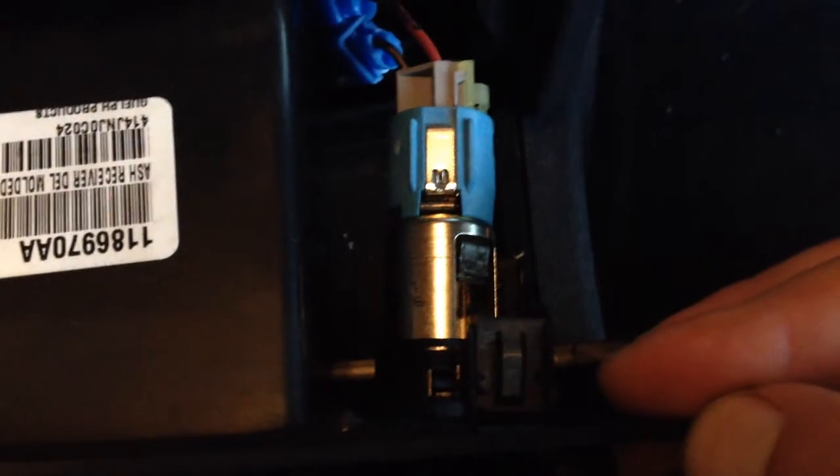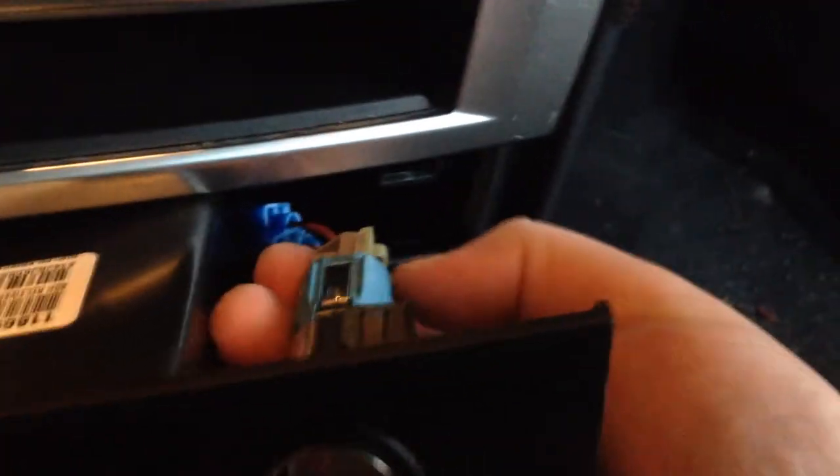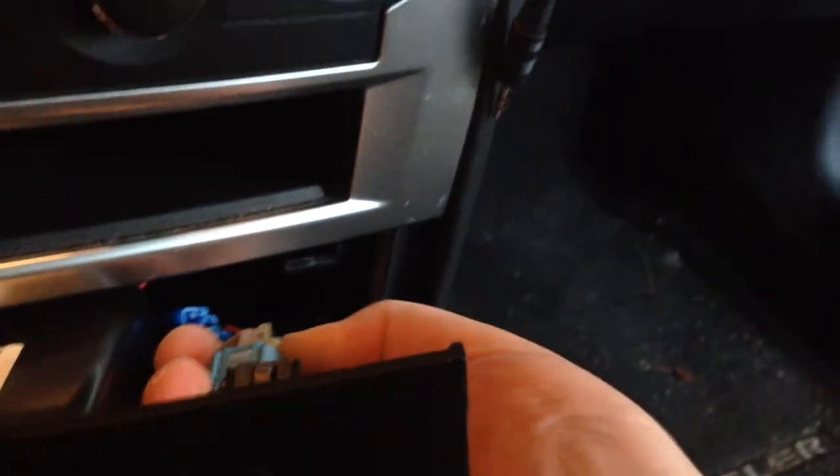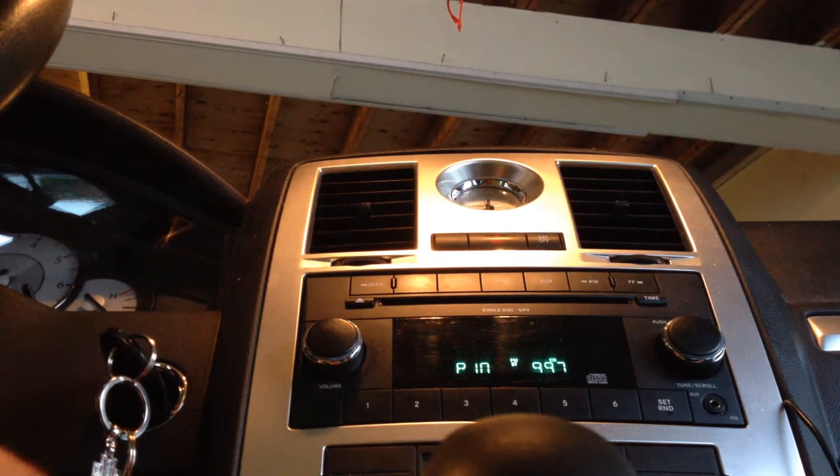So to start with we need to reach in and pop this plate out. Mine's been out before so it's a little simpler than some, but it's basically held by these type of metal clips. You'll then reach back here and unplug the cigarette lighter — or cigar lighter, depending on where you come from in the world — and just set it down and find the little tab.